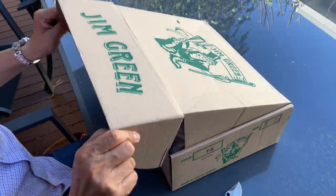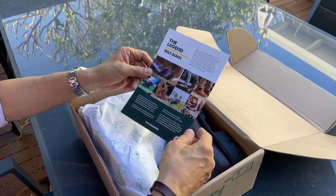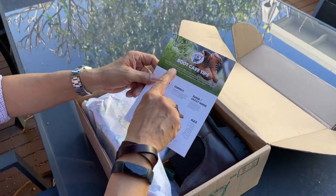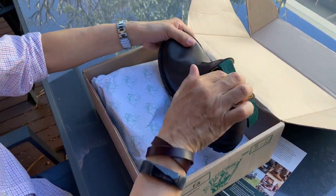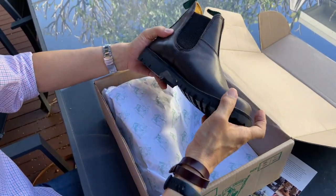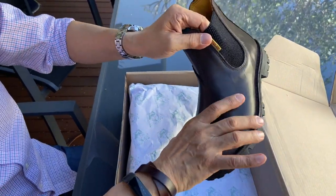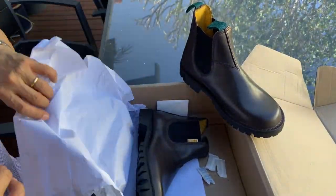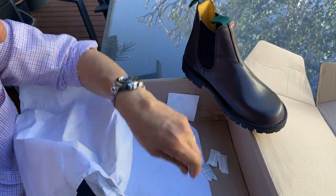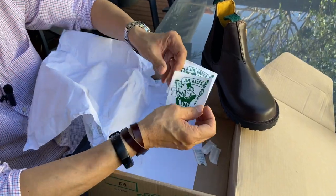Let's open it up and take a look. We have the Jim Green card talking about boot care tips — 'The legend was born.' And here is the Stockman, the Jim Green Stockman in really nice smooth leather. Quite a wide last. They're packaged nicely with cloth bags and a couple of Jim Green stickers, which will probably go on my computer.